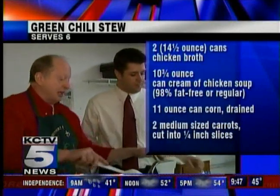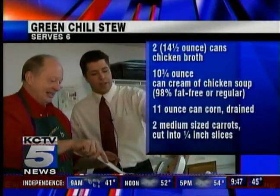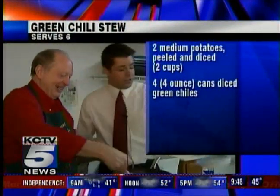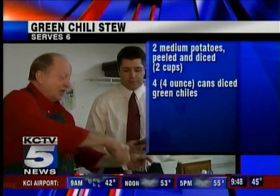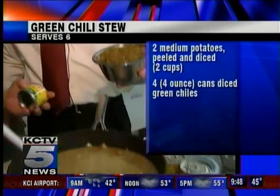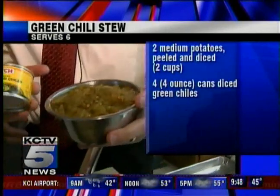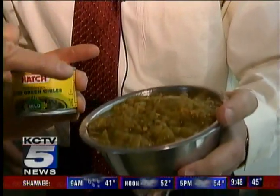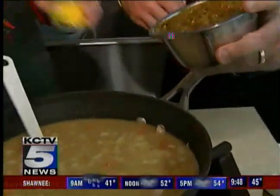The next ingredient to add is the potatoes — we've got some diced potatoes there. This is a really hearty stew with a lot of good vegetables. And then another key ingredient is the green chilies — you can buy them at the grocery store in a four-ounce can. It takes four cans, and each can equals a half a cup, so we have two cups of diced green chilies in there.